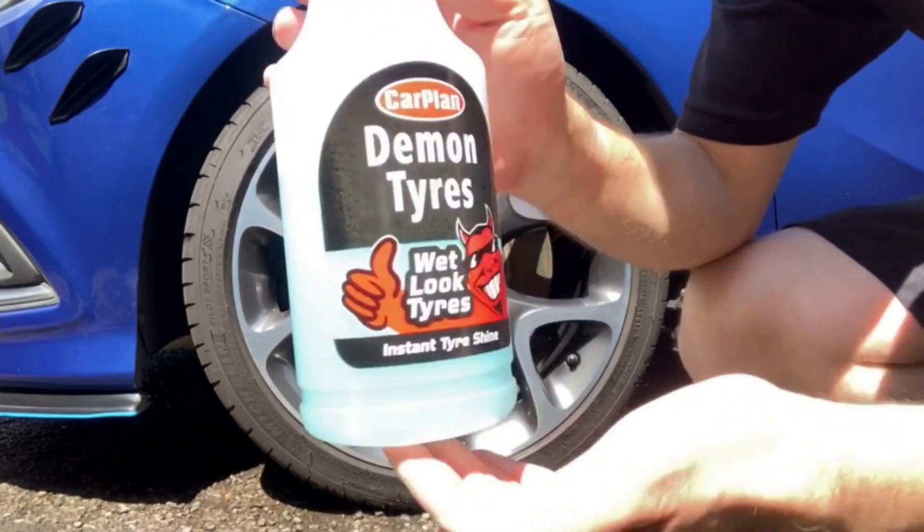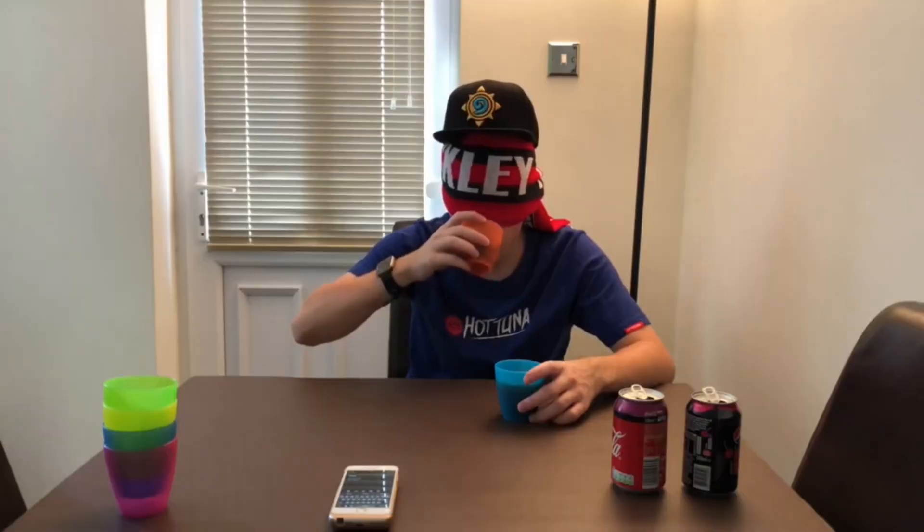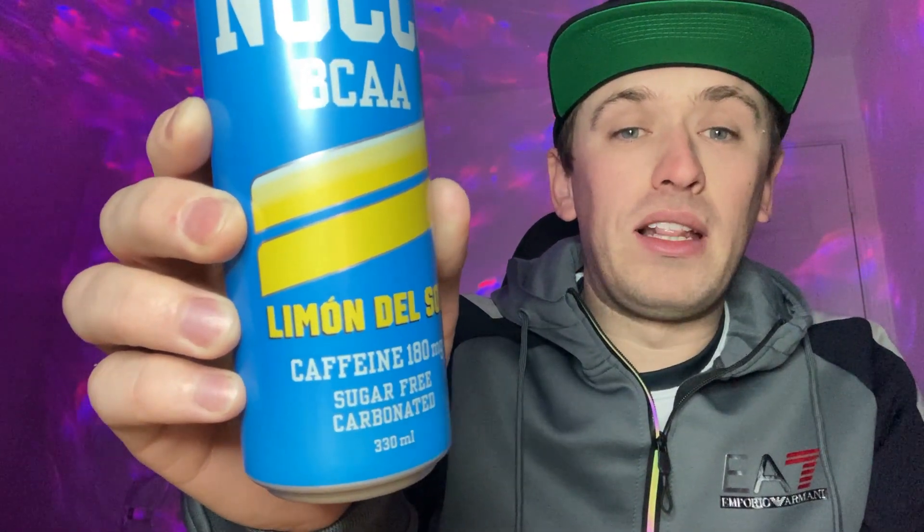Hey, what is going on viewers, Zesty Arm Studios here and welcome back to another drinks review. Today we're doing another one of these Loco drinks, which is the No Carbs Company, and this one is going to be on the Limon del Sol — basically lemon. I got this drink off one of these websites which sells American drinks, candy, and stuff like that.